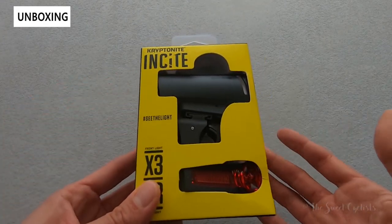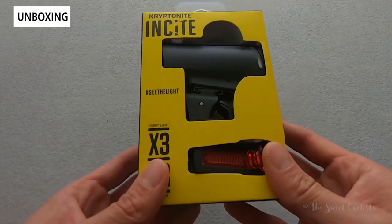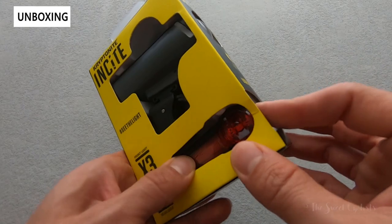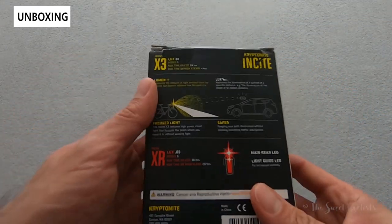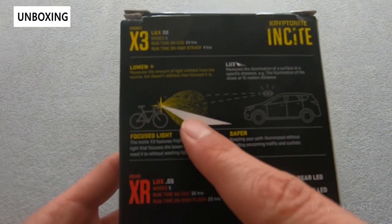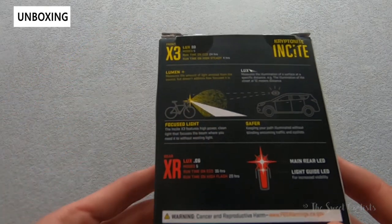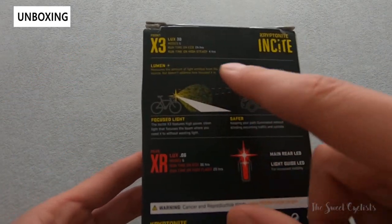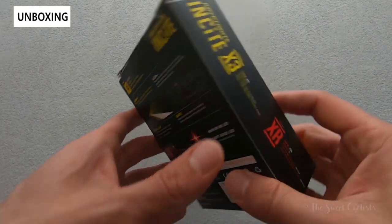Packaging-wise, it's really simple — you have a black and yellow color scheme for high contrast. Both the headlight and tail light can be interacted with through the packaging; you can actually hit the power buttons and see the lens on the headlight, which is one of the best features. The little graphic on the back illustrates why you want to use a beam cutoff style light, as it focuses the light on the ground rather than a giant cone shape which would blind other cars or cyclists on the road.